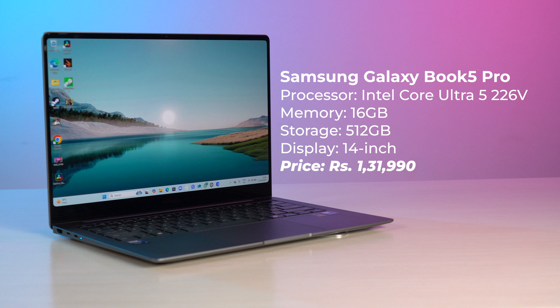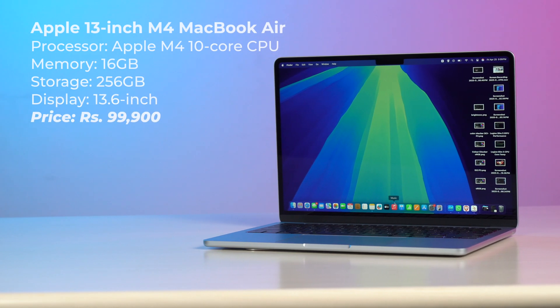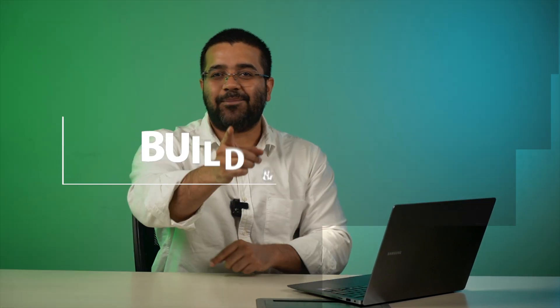It also features a 14-inch 3K touchscreen AMOLED display. We're going to be pitting it up against the 13-inch M4 MacBook Air, which has an M4 chip with 16 GB RAM, 256 GB storage, and a 13-inch IPS LCD display. With that said, let's start off with the first thing I liked about the Galaxy Book 5 Pro — the laptop's design.